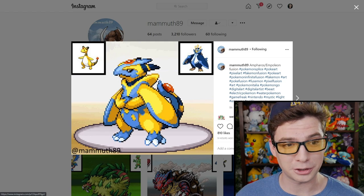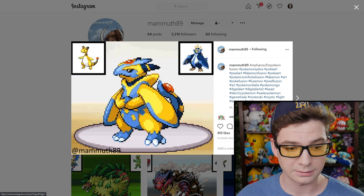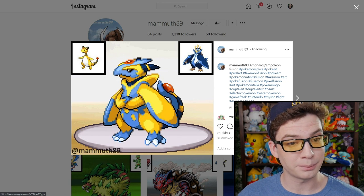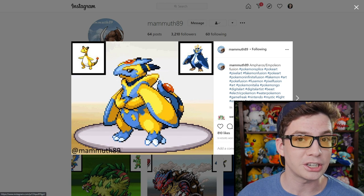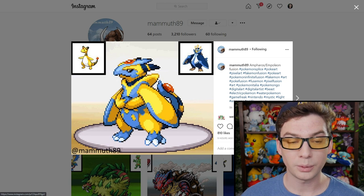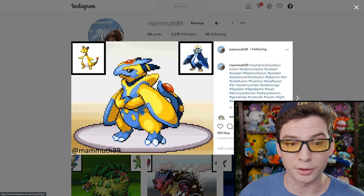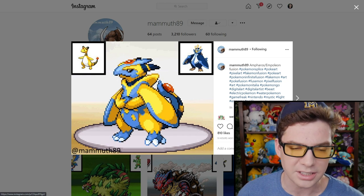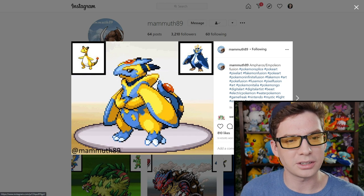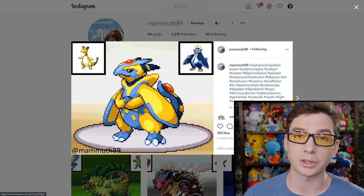All right, so here is the first one: Ampharos and Empoleon. I think this is pretty impressive, because how do you mix a sheep with a bird without making it a kind of monstrosity? What they did here was basically Ampharos with Empoleon's coloration and some of its attributes added on — it's got bird feet, but overall it still looks like mostly an Ampharos face, and it's got wings almost like shoulder pads over its arms. I think it looks really cool.